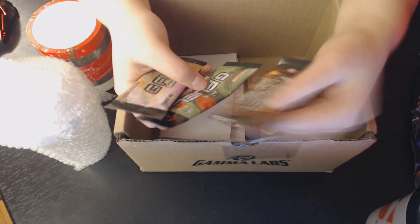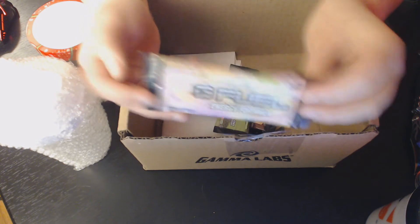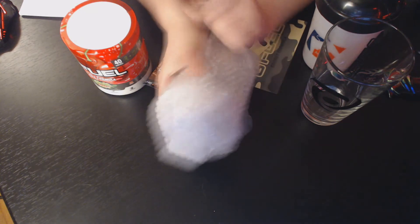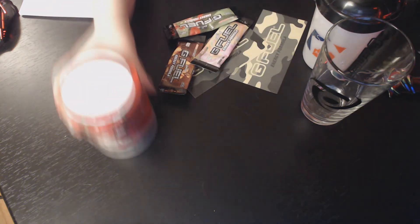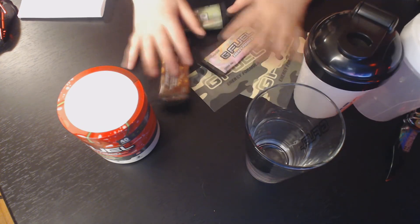This is peach iced tea, this is kiwi strawberry — I always wanted to try it — and this is rainbow sugar, which I have. And a G Fuel sticker again. This is the whiteout shaker; I already have one, but it just came free with the sour cherry. And yeah, this is all I got today in our little haul.